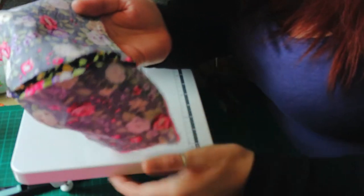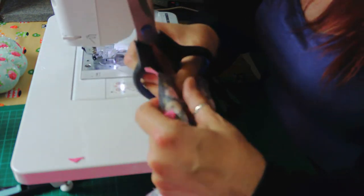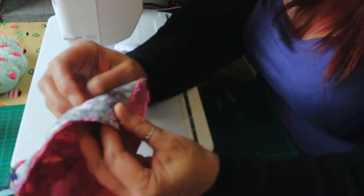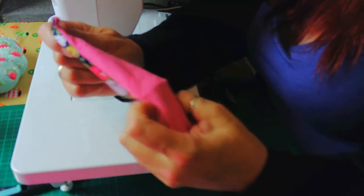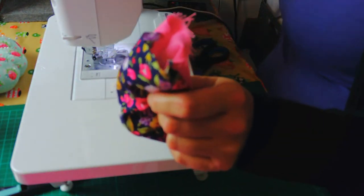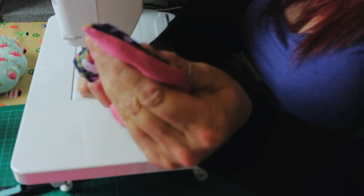I'll move the camera back. You can see I've sewn around three sides and left one side still open. I'm just going to nip the corners that I've sewn — just to make it turn easier. Then I'm going to turn it the right way round. I do love this fabric! I'm going to use a blunt chopstick — you don't want anything too pointy because you don't want to stick a hole through your fabric — and push the corners out.